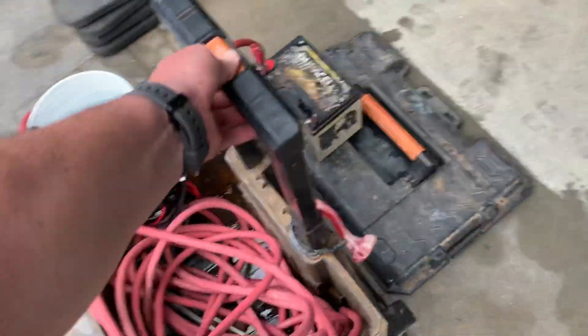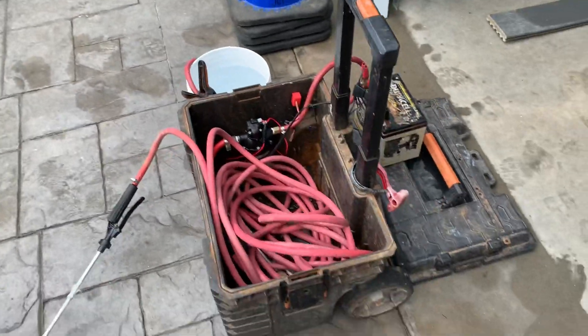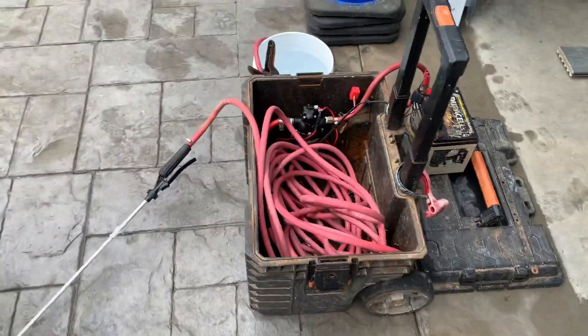Good thing about it is that handle will come up and you can wheel it around the yard, which makes it a little easier.